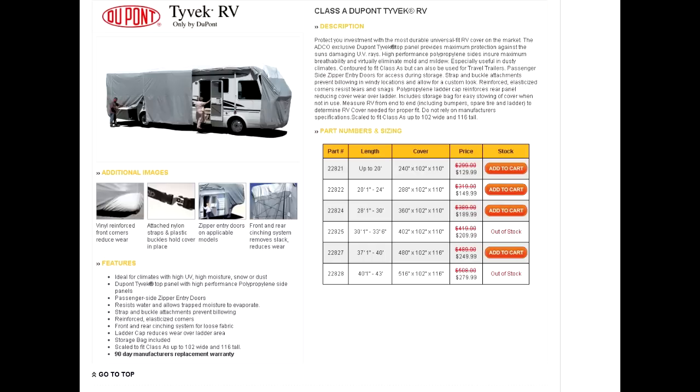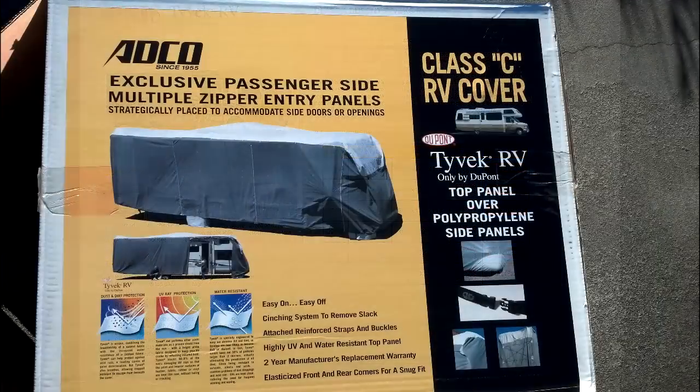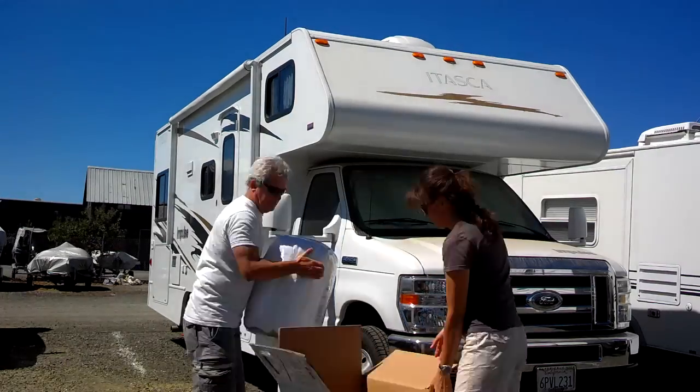We ended up getting this Tyvek RV cover from one of the closeouts. It came in a big box, and we decided to go ahead and button up the RV for the wintertime. We picked a good day and went ahead and did it.